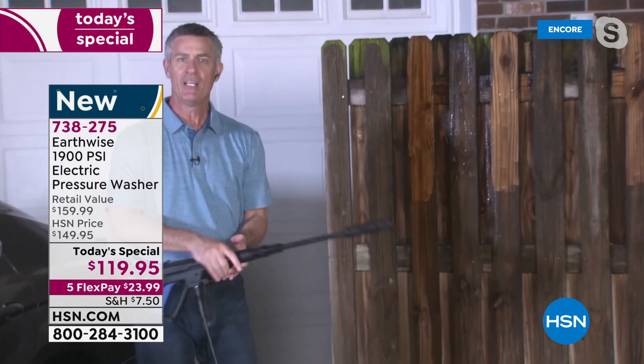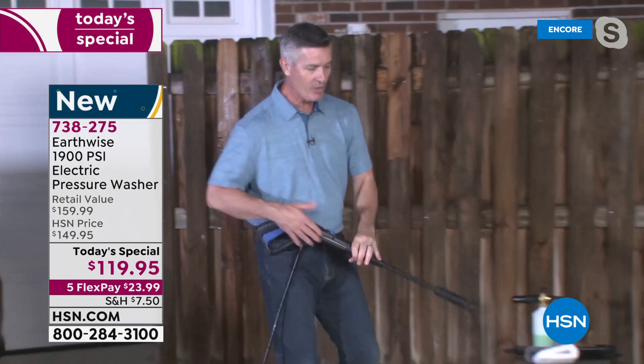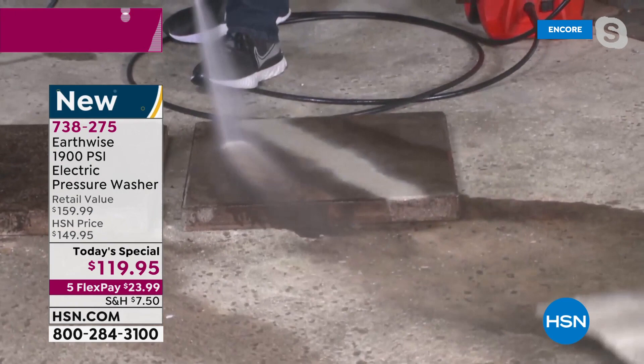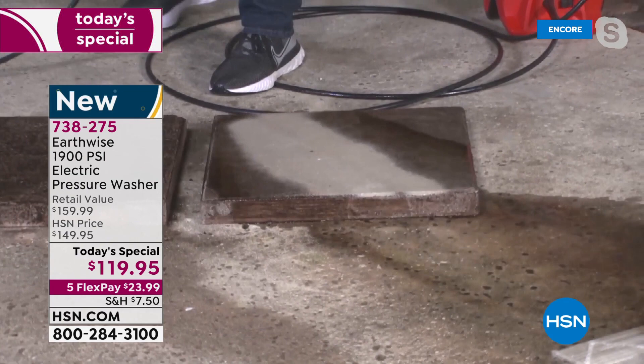That's the difference. If you want to refinish wood — maybe you were thinking this old fence needs to be replaced — maybe it doesn't because you have a pressure washer. Let me go over to this paver right here. I want you to see this again — I can just go right to that paver and the difference is night and day. You can do that with this pressure washer all around your house.